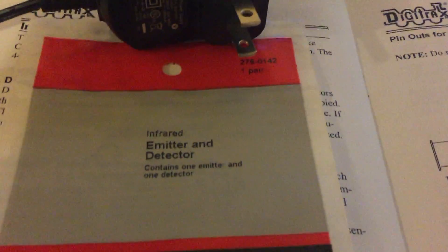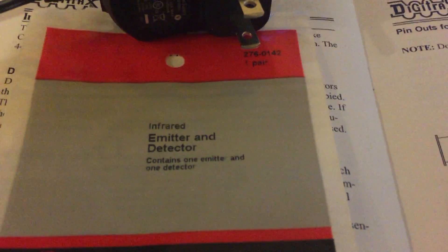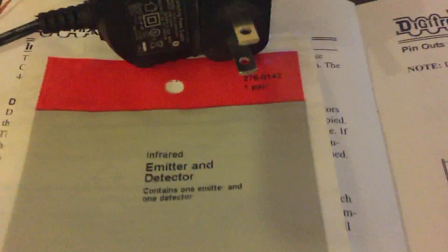So hello all you railroad fans. I'm going to show you how to use an infrared emitter and detector to detect cars on a model railroad layout.